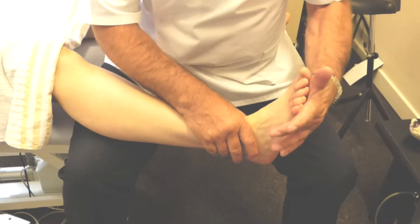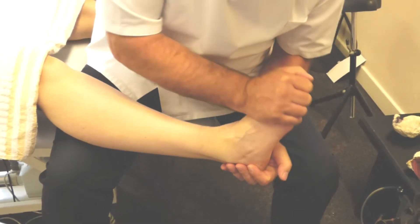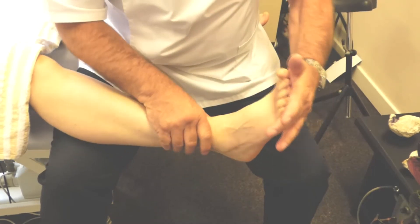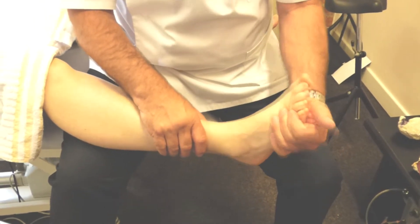Ask the patient then to push their feet down and then pull it back up again. Pull in on their heel as you do so. Push down again and pull back again. This is just to release the actions of the ankle.